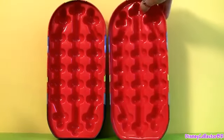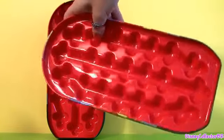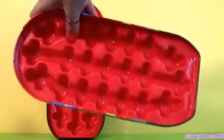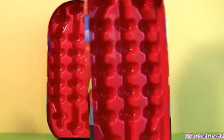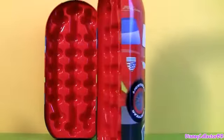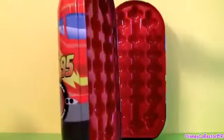So back to the case — inside it's all red. It has a little plastic tray so you can fit your Mighty Beans, and they're not connected together. You have the front part and the back part.